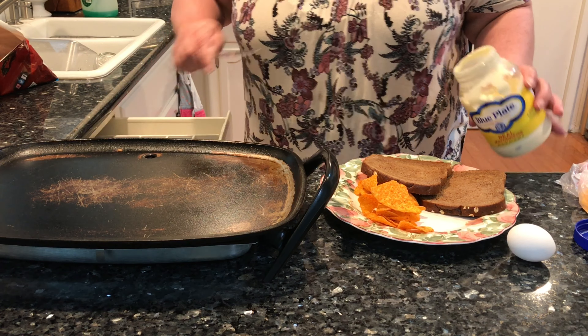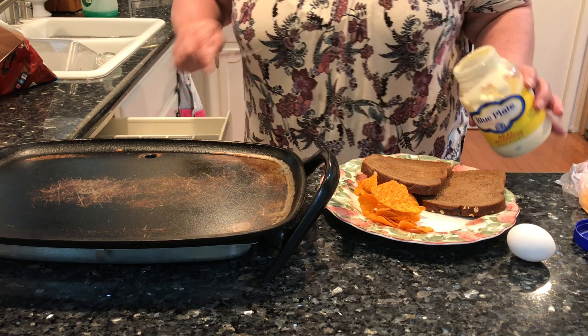Okay, so I've got my Doritos on the plate. I'll just make everything on the plate so you can see it. My griddle is heating up. We've got two pieces of bread. I usually use white, just plain cheap white bread for this, but I happen to have this brown bread, so I'm going to use that. I think it'll taste fine.